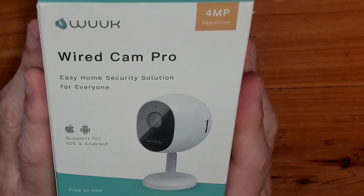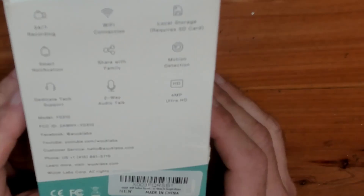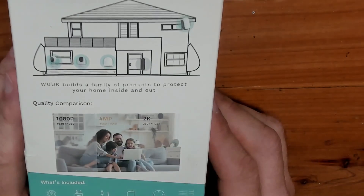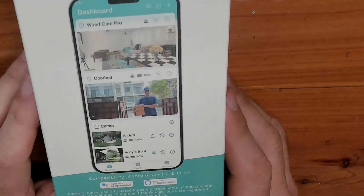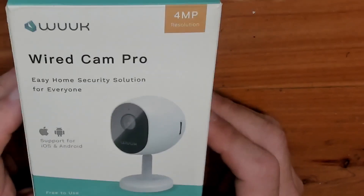This is not an unboxing channel, but here we have it in the box. Let's have a look and see what it says. Got some specs, got a little picture of a house, got a little picture of a phone, got the front — basic stuff. Let's crack it open and get the contents out.